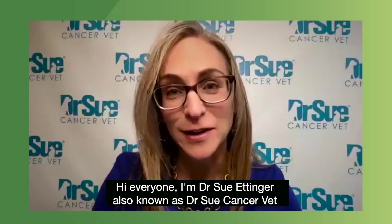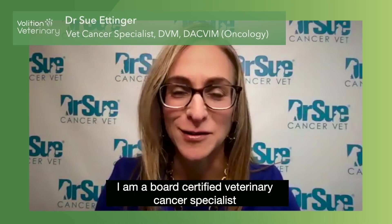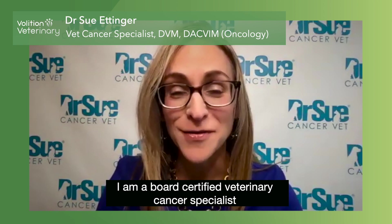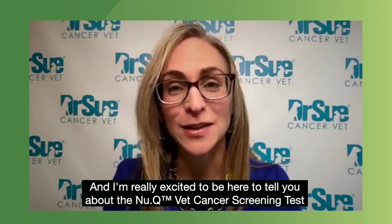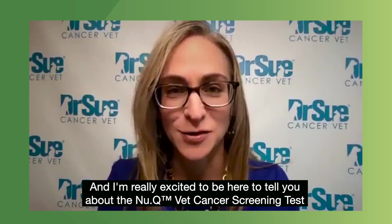Hi, everyone. I'm Dr. Sue Ettinger, also known as Dr. Sue Cancer Vet. I'm a board-certified veterinary cancer specialist, and I'm really excited to be here to tell you about the new QVet Cancer Screening Test.